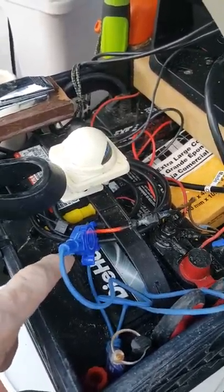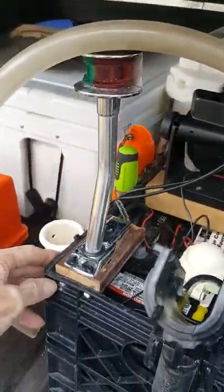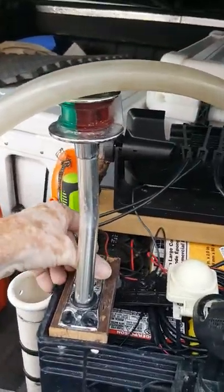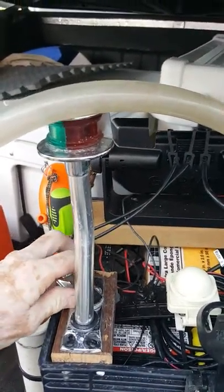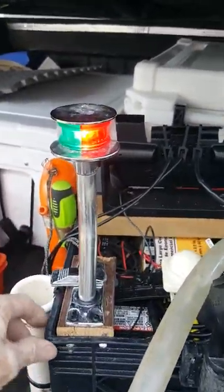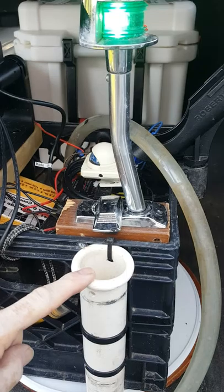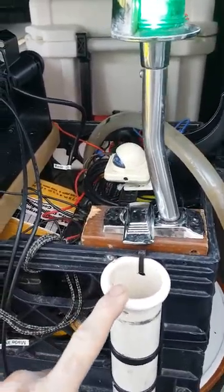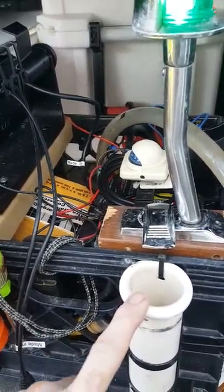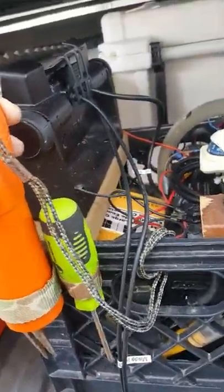Wired into the battery, I've got my navigation lights, which are just a matter of plugging them in and you're ready to go — legal. And there's a little holder over here for whatever I want to stick in it, like an extra rod holder.